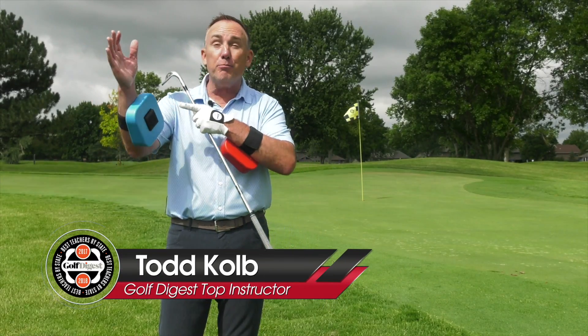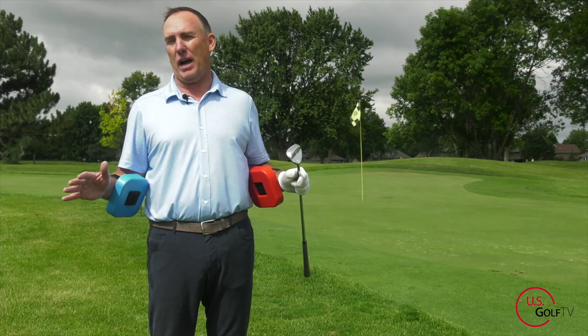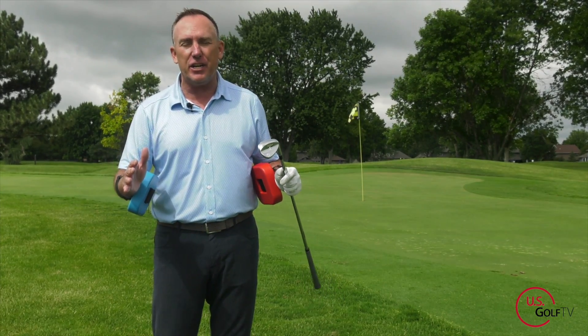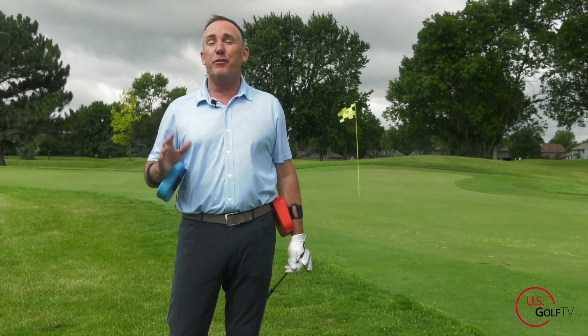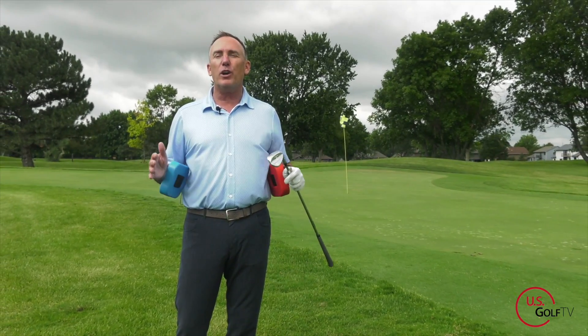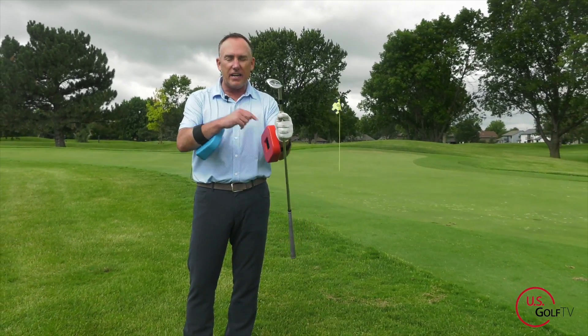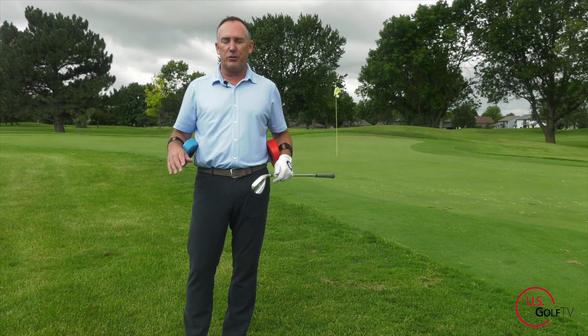Today I'm giving you the blueprint for chipping. It's so easy you probably will never have to practice or watch another video again. I'm PJ, teaching professional Todd Cove, Director of Instruction for US Golf TV. It's Friday, my man Nick is behind the camera, and this video is red versus blue — super simple. Let's dive right into it.